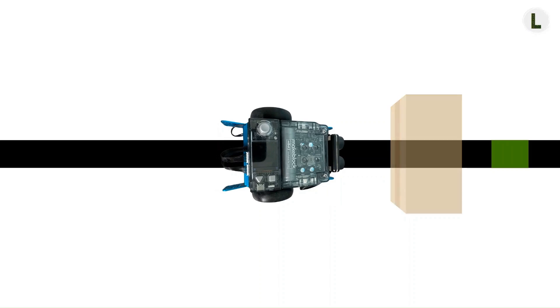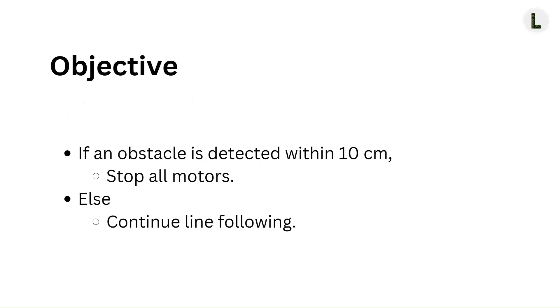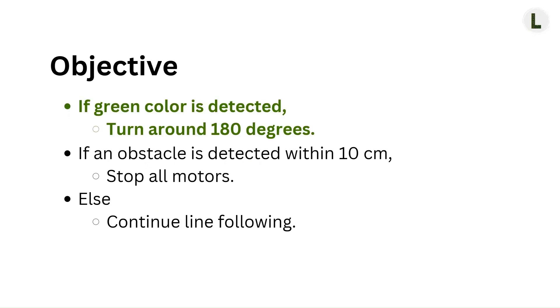Along with that, I want the robot to detect green, and when it does detect green, I want it to make a 180 degree turn and then continue line following. This was the objective in our previous tutorial. Let's add our green color detection and reaction requirement to this.